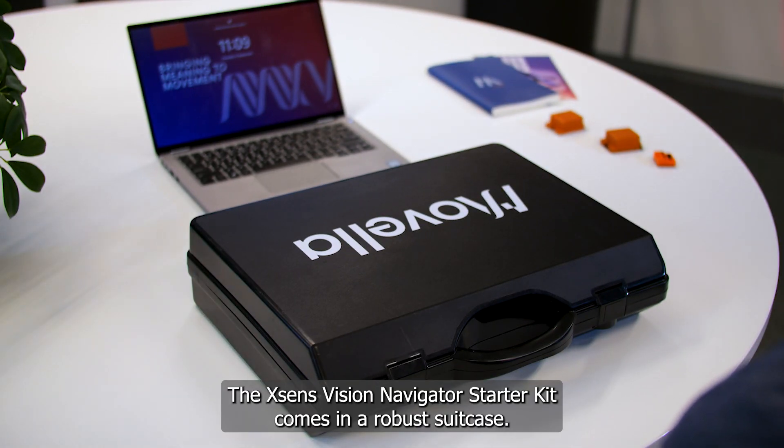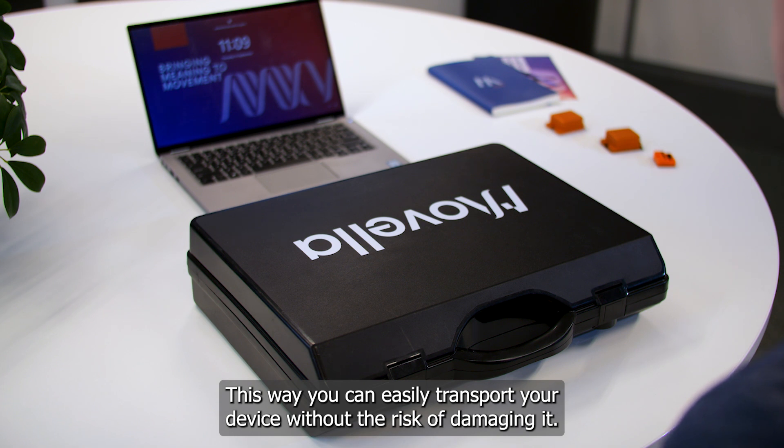The Xsense Vision Navigator Starter Kit comes in a robust suitcase. This way you can easily transport your device without the risk of damaging it.